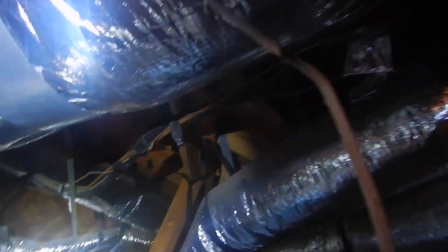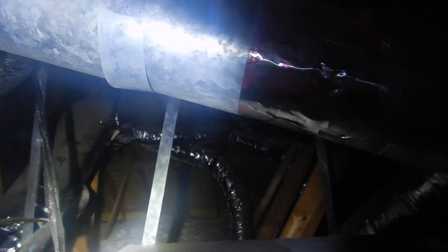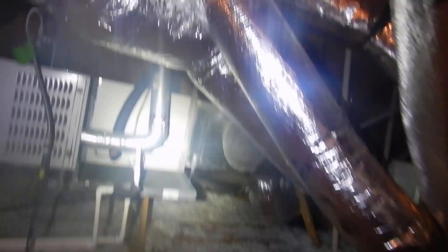So far I've seen two soffit baffles, now three soffit baffles. And we've got insulation stuck in the soffit baffles — that insulation restricts the air intake. There's only six inches.